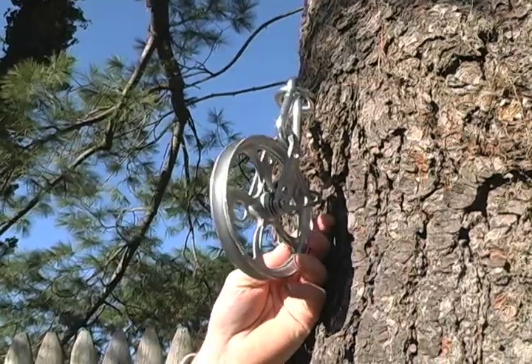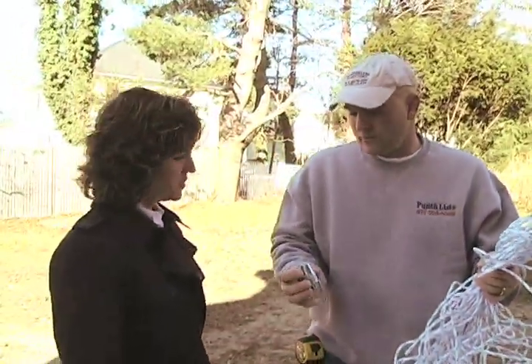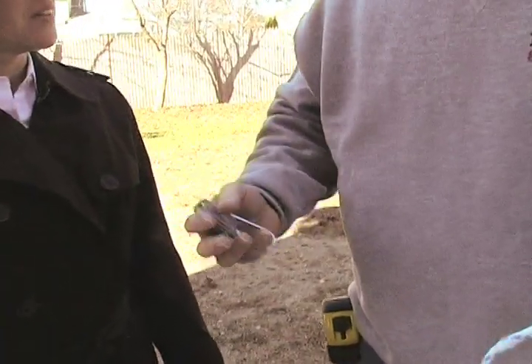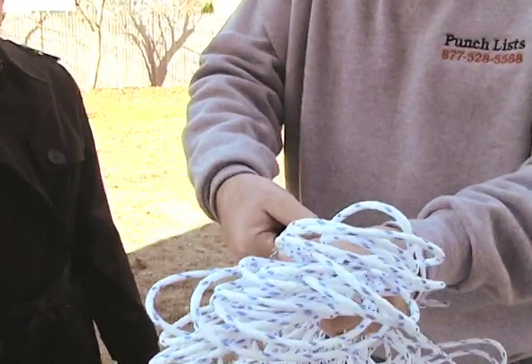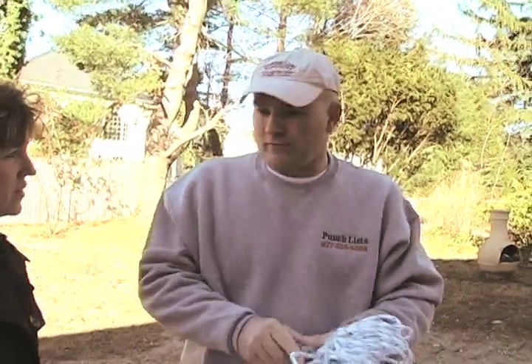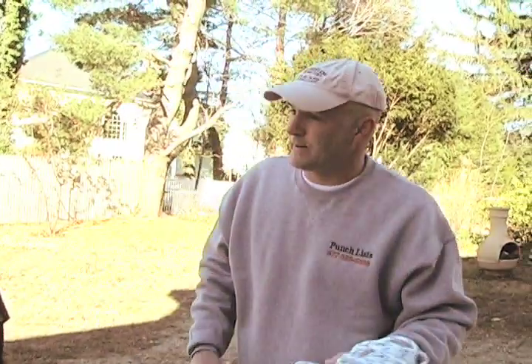The next step is your rope. This piece here is a line tightener, and this is a necessity. When you put the rope through and tie it off, you're going to see a sag in the rope. You pull the rope through the line tightener and it tightens the line right up and locks it in place. If it ever loosens up a little bit, all you have to do is give it a little snug. They hold pretty well — you probably won't have too much adjustment after it's in.